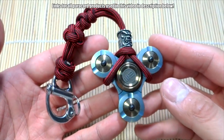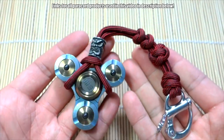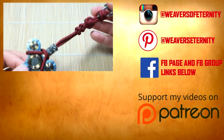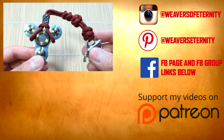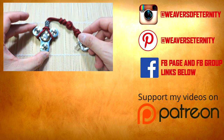That is it guys — I hope you enjoyed this video. We did the paracord fidget spinner keychain and it works just nicely. Thank you so much for watching — remember to check out all my affiliate links down below to get all the materials used in the video. I always appreciate you guys supporting my channel. Stay tuned for more paracord videos and I'll see you guys in the next one, bye!